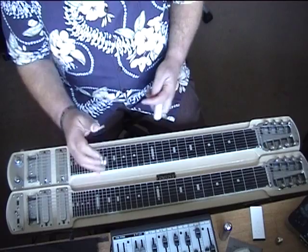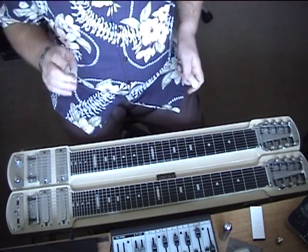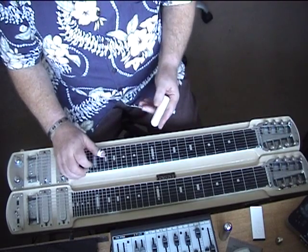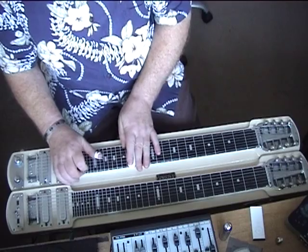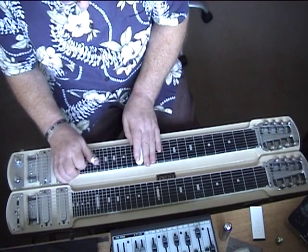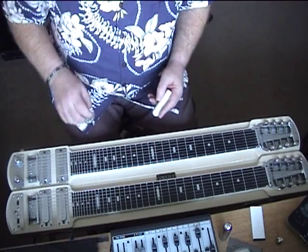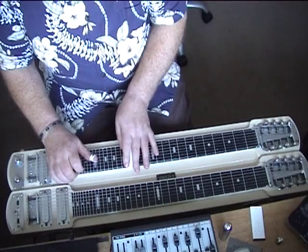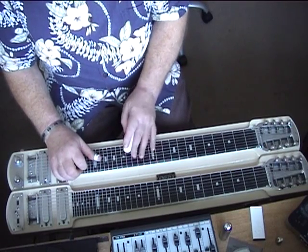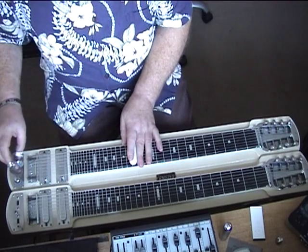How he finishes this section: if you notice there was a rather nice augmented run on the V chord there, almost at the end. That section there — and then the augmented run. He now switches neck.